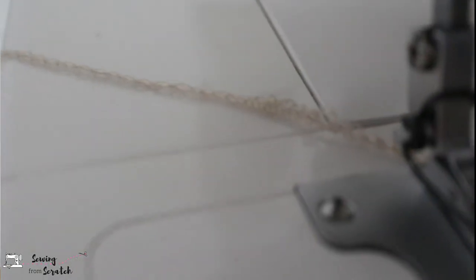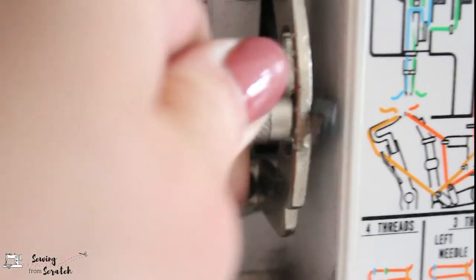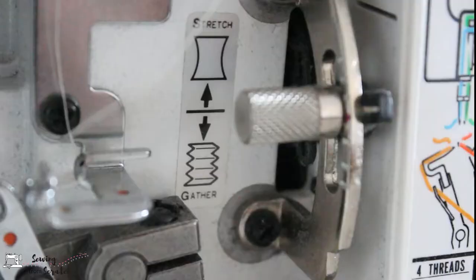This is the thread chain. Also inside this machine is where my differential feed adjustment is. Differential feed just means how much it's pushing or pulling the fabric through the machine. This means you can gather fabric or you can stretch out fabric to make kind of a lettuce hem. There are different things you can do with this, but for most purposes I kind of leave it alone unless my fabric is really different from something I normally work with.